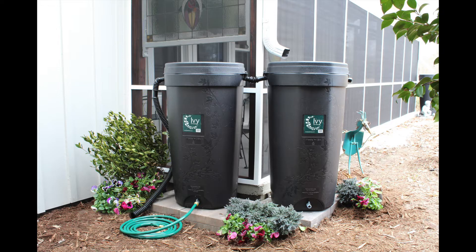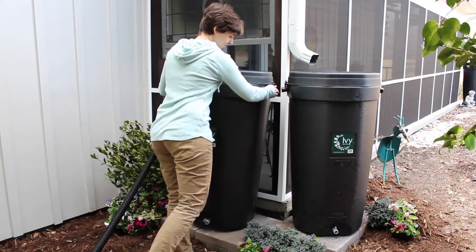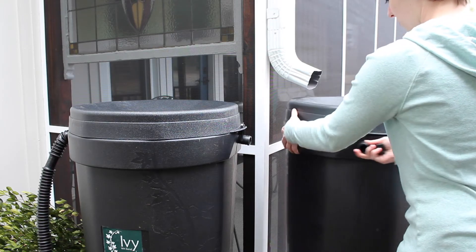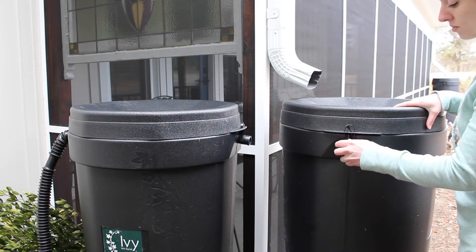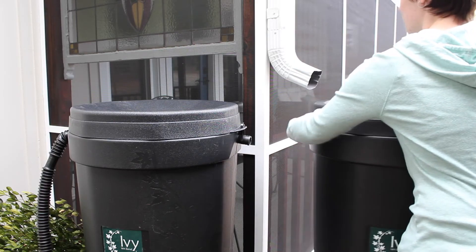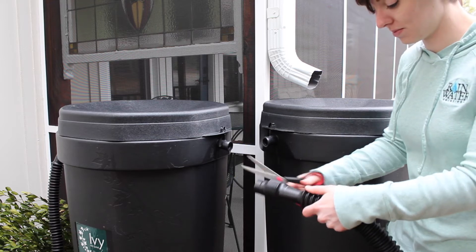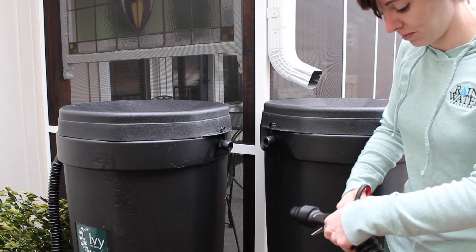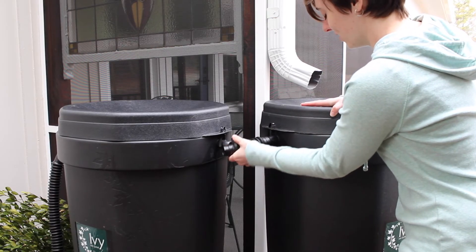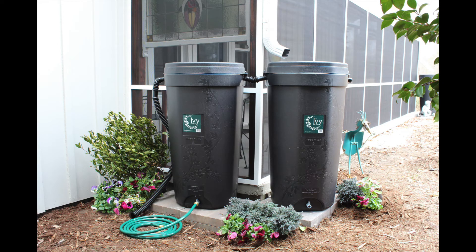Daisy chaining your ivy rain barrels is very easy. You will want to build a second platform very close to the first and install the releasable zip ties and ball valve like the first barrel. Install the cap on the first barrel on the port farthest away from the second — this will divert the water into the second barrel. You will want to install the overflow hose on the second barrel. Take your second overflow hose and cut it at the joint, leaving plenty of room for the section to fit over the port. You can cut the hose with scissors or a box cutter. The overflow connector should now friction fit over both ports, and you can adjust the length as needed. You are now ready to start collecting and reusing even more rainwater.